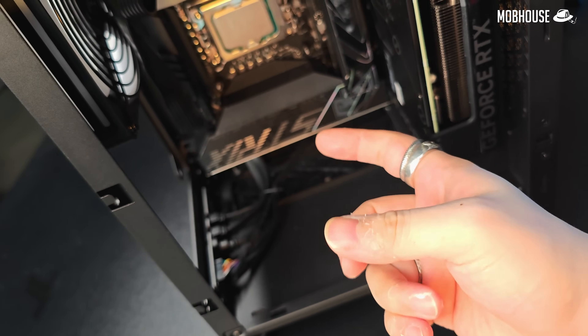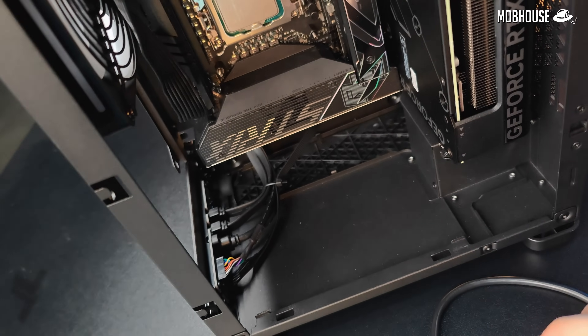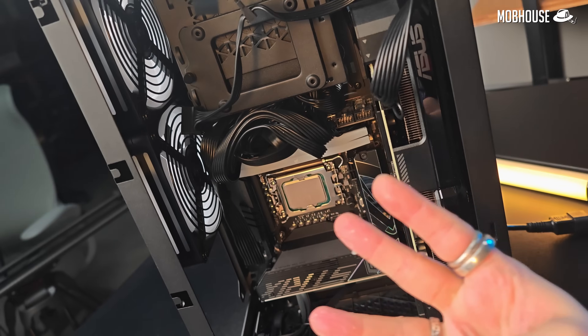We ran into a little snag here — this heatsink is just slightly too wide for me to fit the third fan inside, so we're going to have to run this with two fans instead of three.